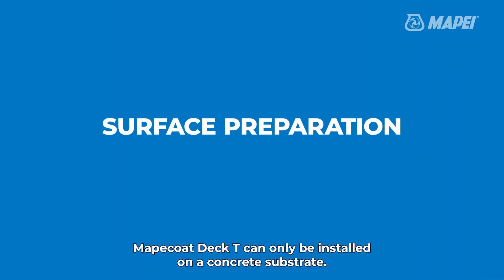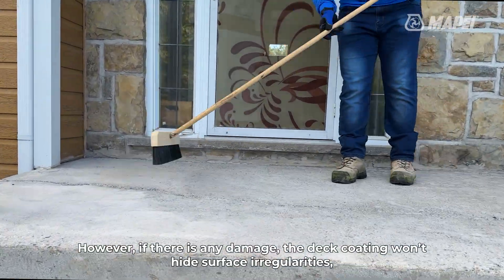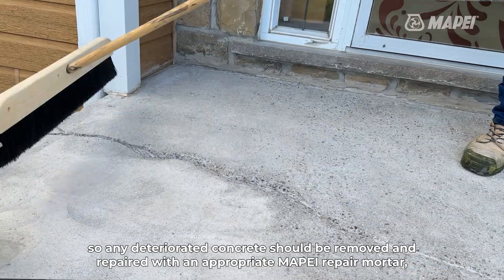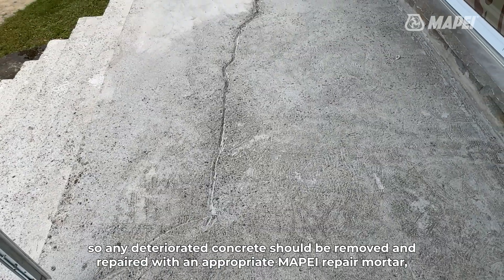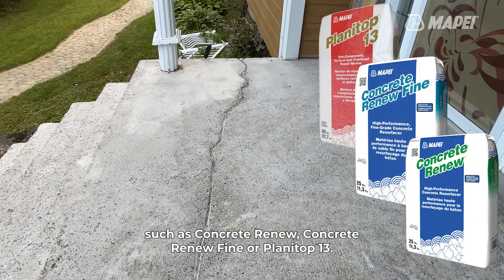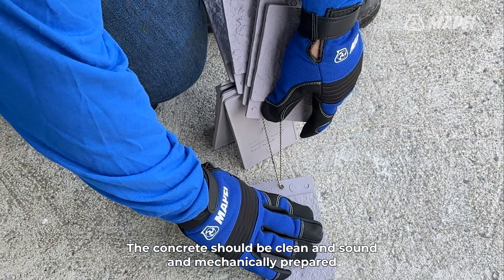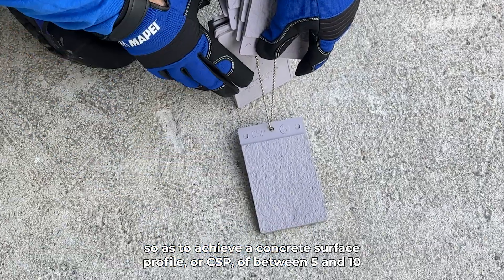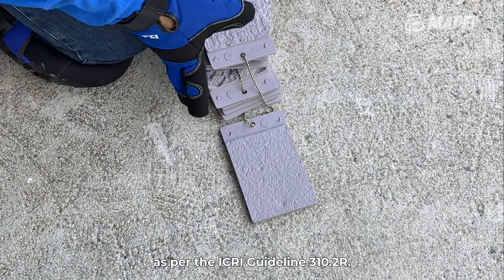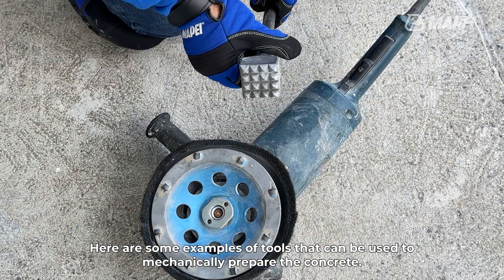Mapei Coat Deck T can only be installed on a concrete substrate. However, if there is any damage, the deck coating won't hide surface irregularities, so any deteriorated concrete should be removed and repaired with an appropriate Mapei repair mortar, such as Concrete Renew, Concrete Renew Fine, or Planetop 13. The concrete should be clean and sound and mechanically prepared to achieve a concrete surface profile of between 5 and 10, as per the ICRI guideline 310.2R. Here are some examples of tools that can be used to mechanically prepare the concrete.